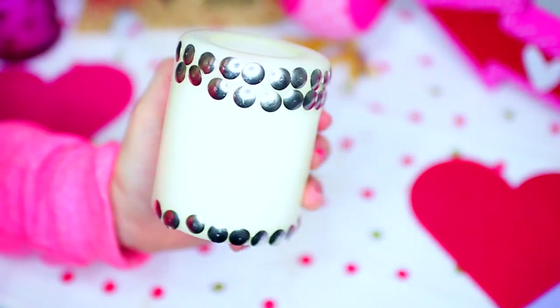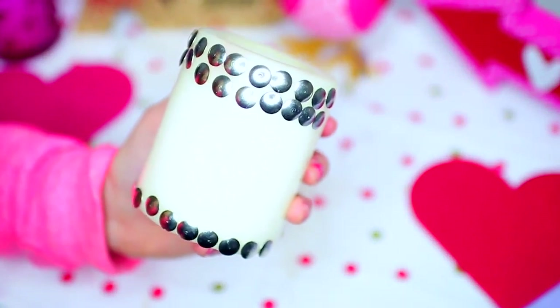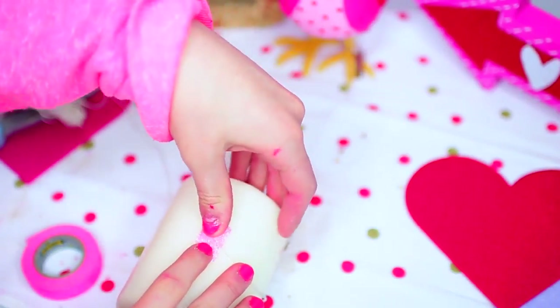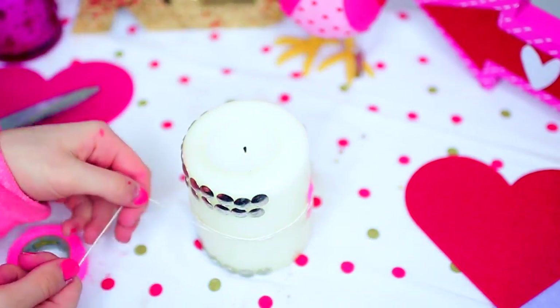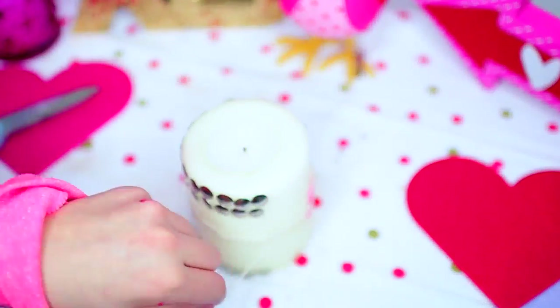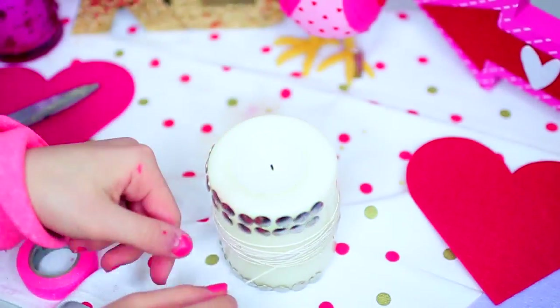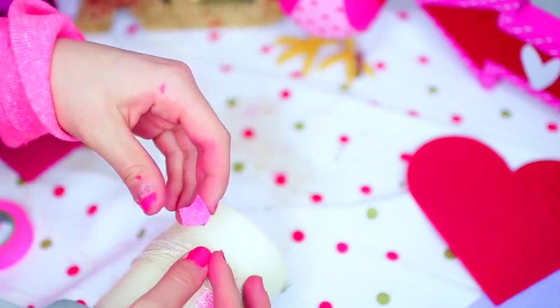Moving on to our DIY heart candle. I just started out with a little candle — it has some bedazzles on it from a past DIY, but you could use a plain one if you would rather do that. First, you're just going to take a piece of tape — I used some cute pink washi tape because I thought it was festive — and you're going to tape some string or twine onto your candle, and just start wrapping it around a bunch of times until you have as much as you like. I wanted a pretty thick amount of string, so once you have as much as you want, you can cut it and secure it with some glue or tape.